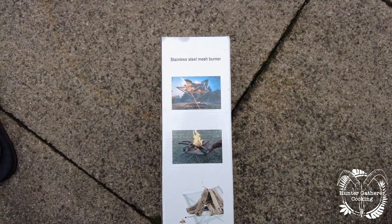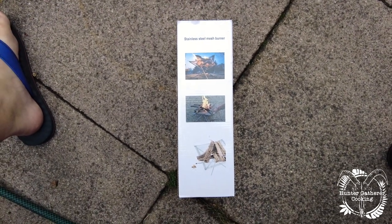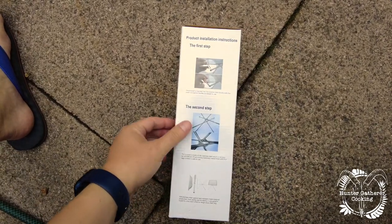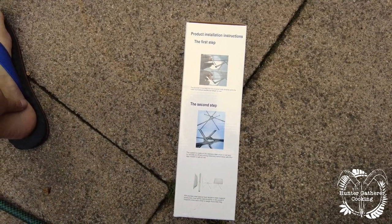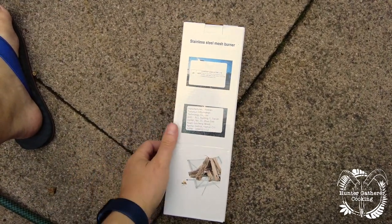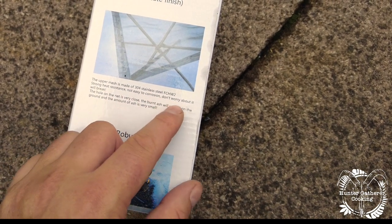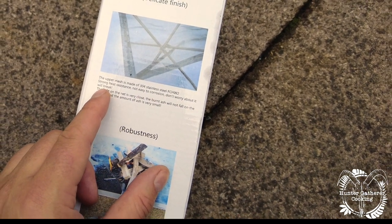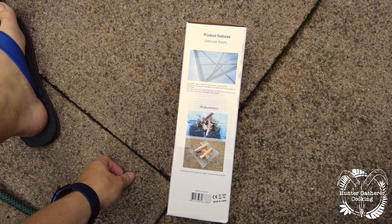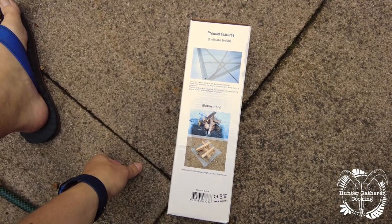This is a stainless steel mesh burner — it's basically a tripod for camping and things like that. The box made me laugh because there are all kinds of translated phrases which aren't quite on point: 'strong heat resistance,' 'not easy to corrosion,' 'don't worry about it will break.' There are lots of different variants of this product — I'll put the link in the description below for the one I've bought.